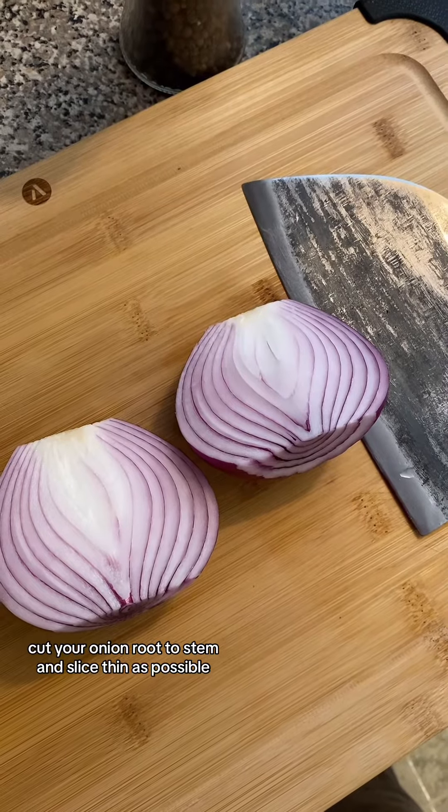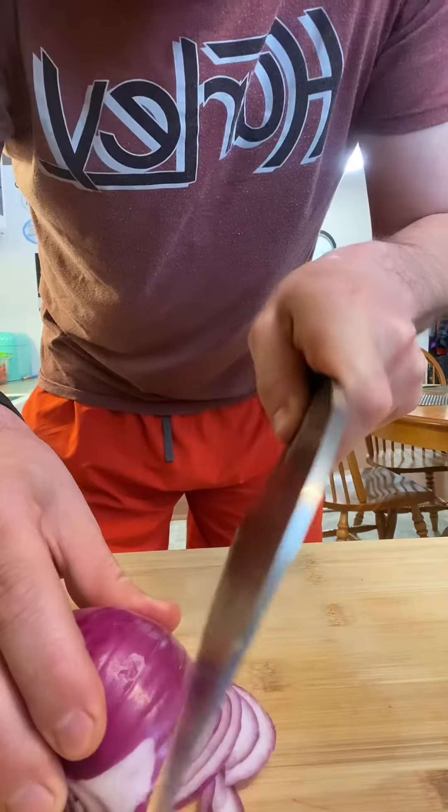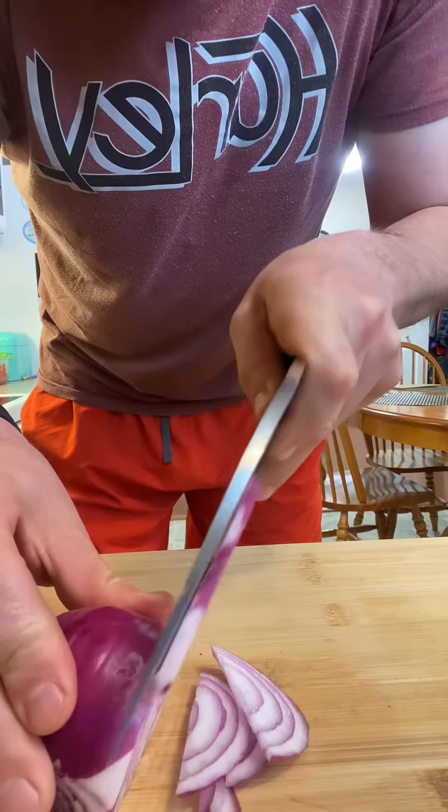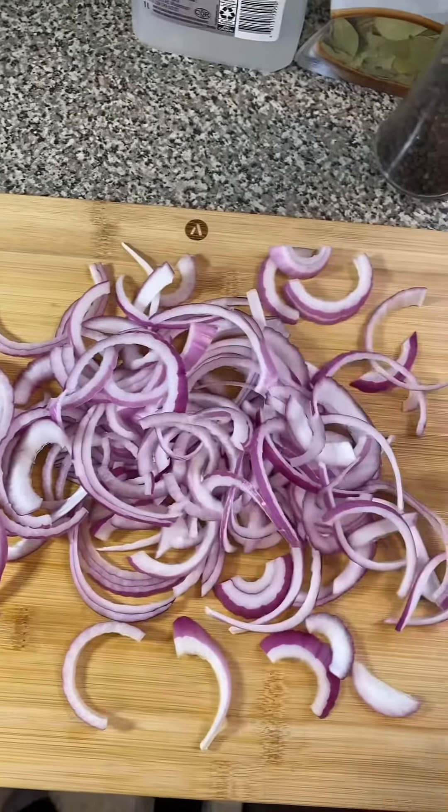Cut your onion root to stem and slice as thin as possible. Separate your pieces. Perfect!